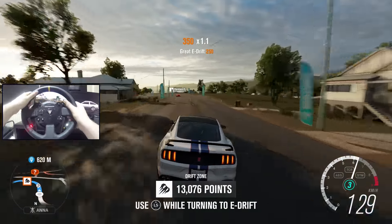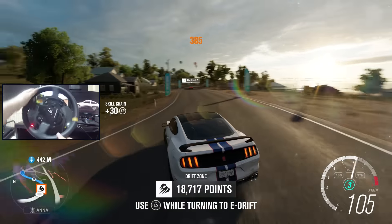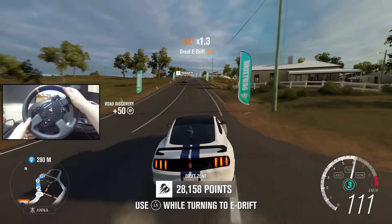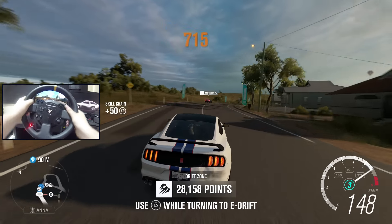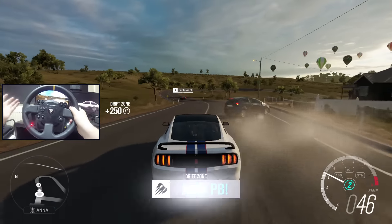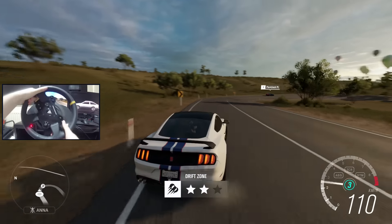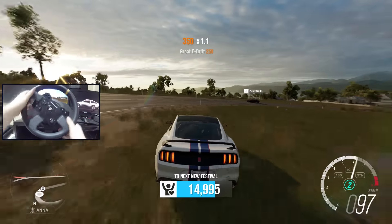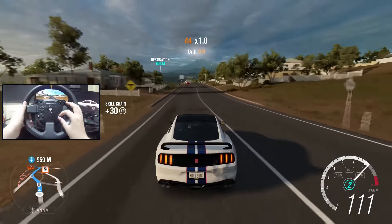This is a Drift Zone. This is a super balanced car, by the way, so I'm trying to slide something that's kind of built not to slide, which is weird to say because I'm in a Mustang, but this is a 350R. This thing was built for the track — it was pretty much built just so it can handle really, really well, so it does. It actually handles very well. It's so difficult to try and keep a slide with it because it's super, super balanced.